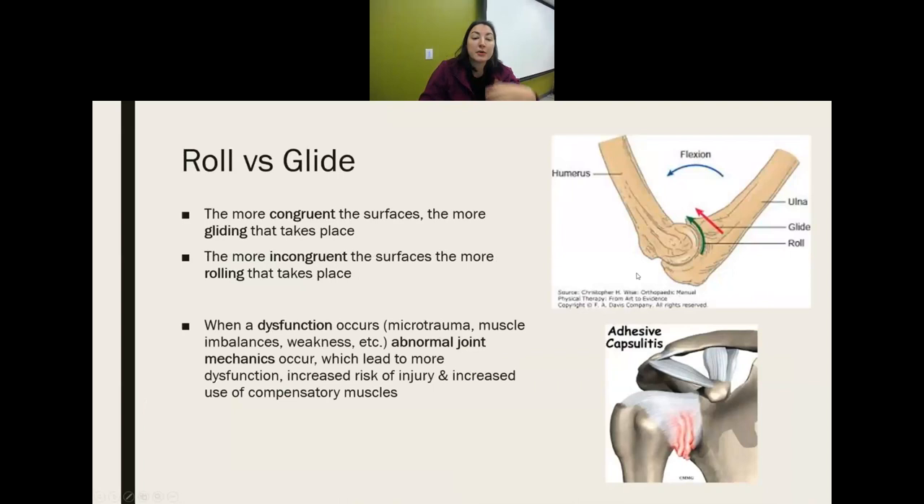The more congruent the surfaces are, the more gliding takes place. The more incongruent the surfaces are, the more rolling takes place. If there's dysfunction, microtrauma, muscle imbalances, or weakness, joint mechanics become abnormal — this leads to dysfunction, increases risk of injury, and increases use of compensatory muscles. As joint mechanics are altered, it creates more muscle imbalance, pain, impingement, damage to tissues, and increases your likelihood of being injured.